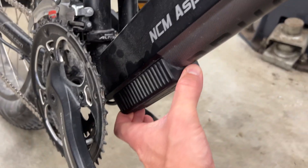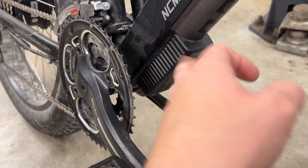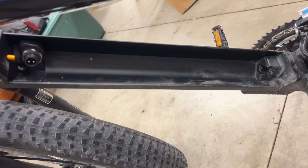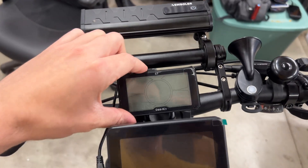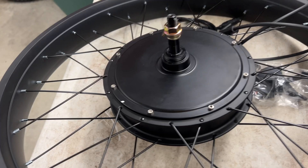The controller is much bigger than the stock one, so we're going to have to mount it somewhere on the down tube here. It's not going to look near as good — the stock one is really small compared to this one. The Dorado battery fits right in here no problem, so that'll be nice and easy.